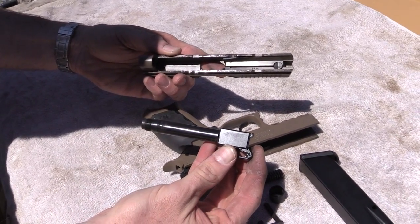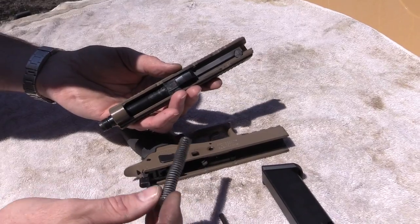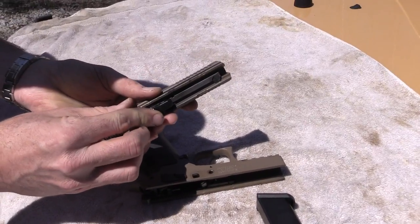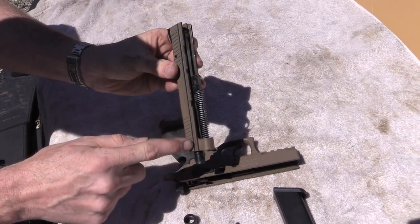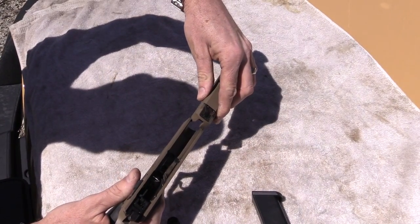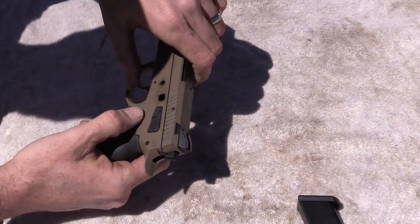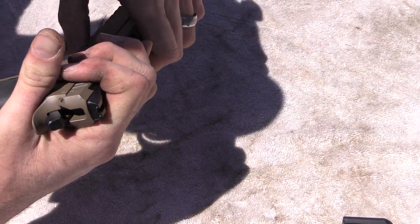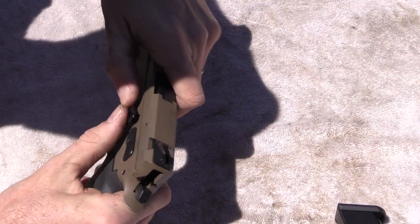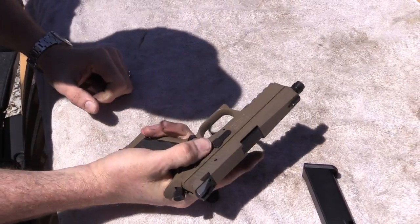Take the spring out — it's a captive spring. Push the barrel forward slightly; on this particular model you'll want to unscrew the thread protector so you can pull the barrel out of the slide. Obviously you don't have to go through that step on the non-suppressible version. To reassemble: drop the barrel into the slide, put your recoil spring in. Note that all CZ-type pistols have full-length rails — the slide rides inside the frame, which is kind of reversed from something like a 1911. Slide it on, pull it back to those tick marks, cock it, hold it, put your cross pin in, line it up and push, then decock it and the pistol is back together.